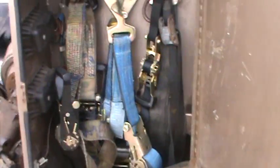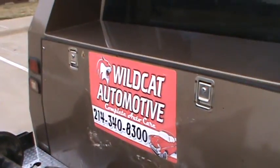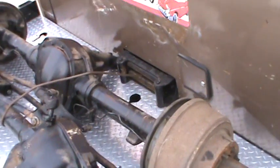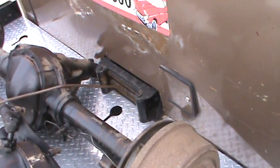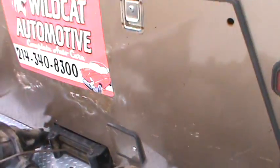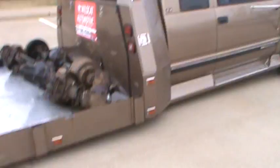It's real nice for keeping tie-down straps. There's an access door there. You have your 25-gallon gas tank and your 30-gallon air tank, fully pressurized at 160 psi. There you can see the built-in 12,000-pound winch with a wireless remote and a wired remote.